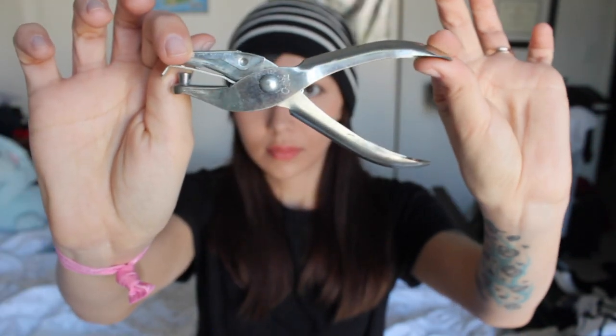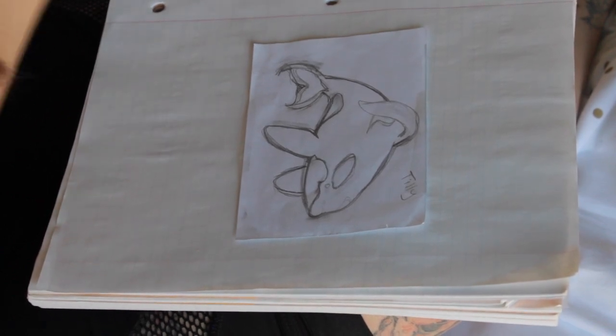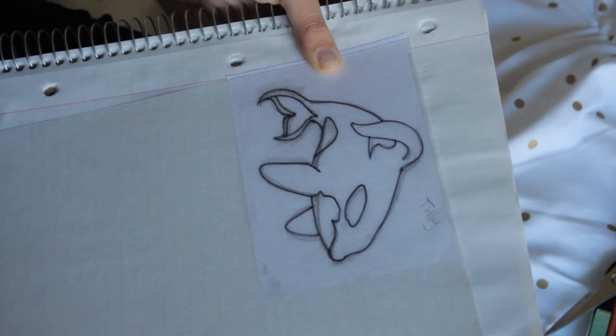And a hole punch. Place your image on a flat surface and take one sheet of the shrink plastic, with the shiny side facing down and the rough side facing up. Take your Sharpie and trace the outline of your image on the shrink plastic.